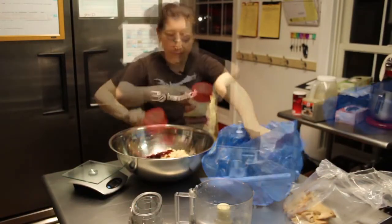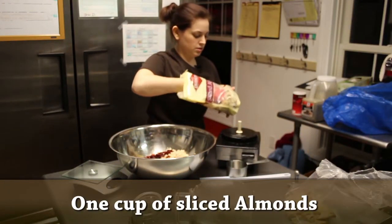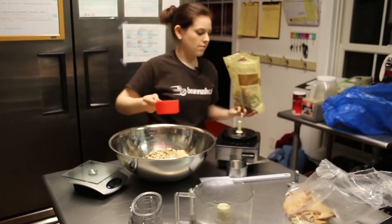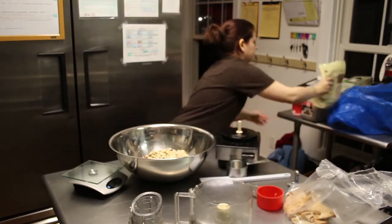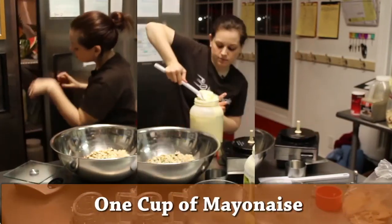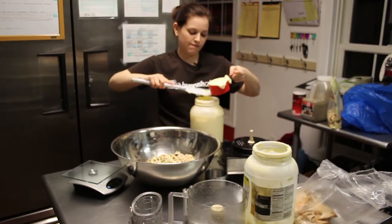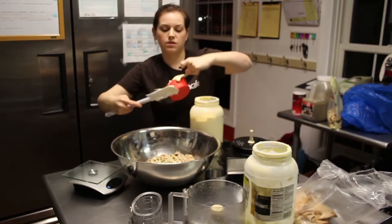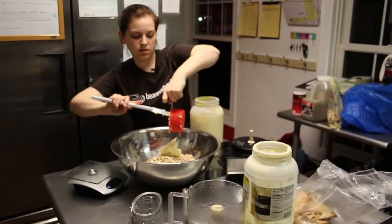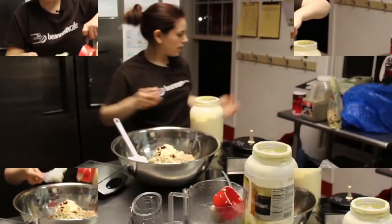Fill in the cranberries. One cup of sliced almonds — there we go. Add a cup of mayonnaise, flatten the top, kind of mush it in there, make sure it's full. Into the chicken bowl — there we go.